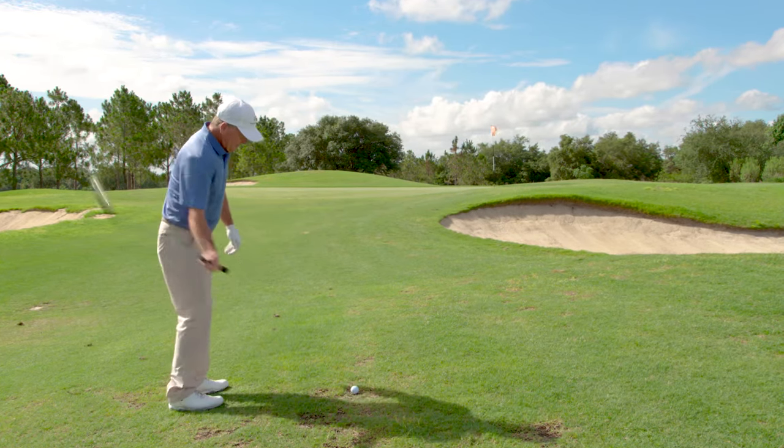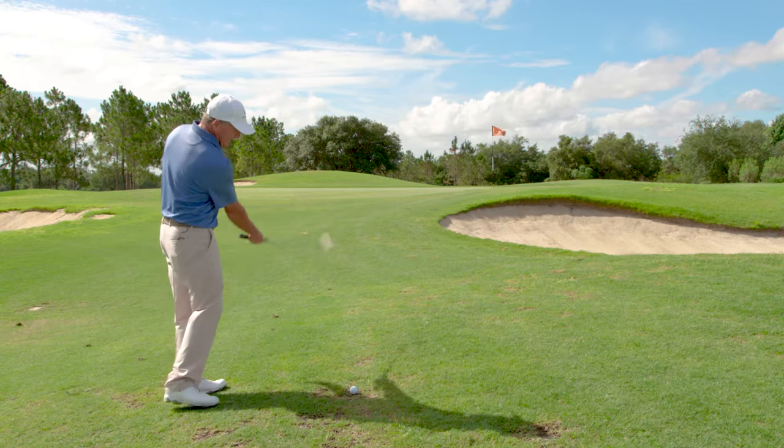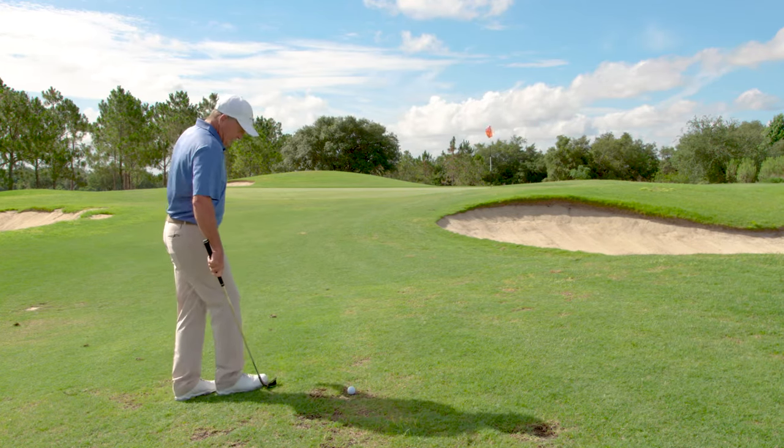And you can see with just one hand, it's not digging. Usually you'd get that leading edge and it would just dig with a normal club, but this one just bounces right off and gives you some margin of error.